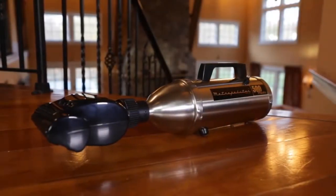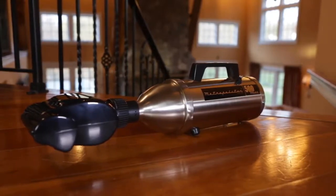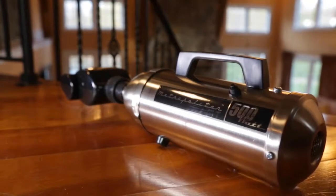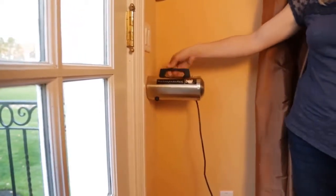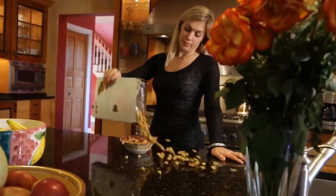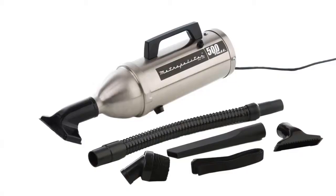There's a reason why MetroVac has been in the vacuum cleaner business over 75 years. We pioneered the handheld vacuum cleaner back in the 1950s. Now it has evolved to the Metropolitan 500, the powerful compact stainless steel hand vac that holds its own against any competition — perfect for quick cleanups. The Metropolitan 500 features a full range of attachments.